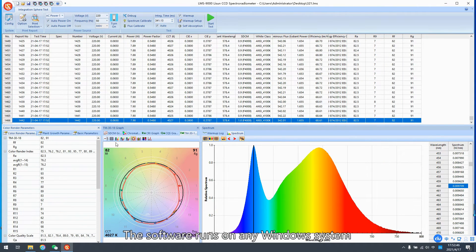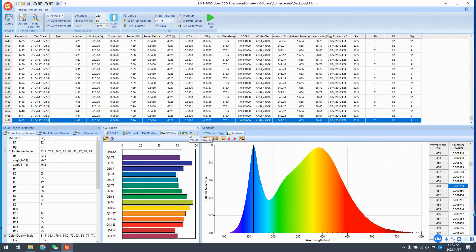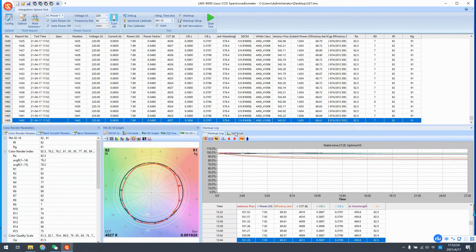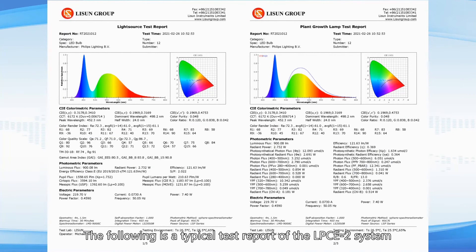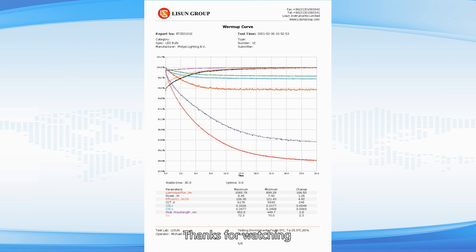The software runs on any Windows system. The following is a typical test report of the LPCE2 system. Thanks for watching.